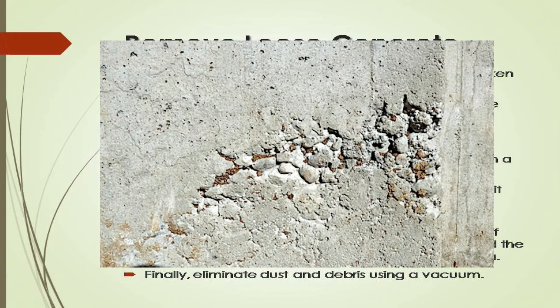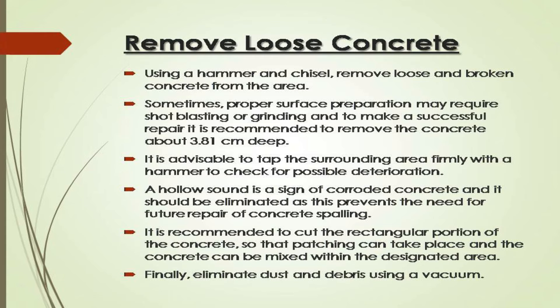Remove loose concrete: using a hammer and chisel, remove loose and broken concrete from the area. Sometimes proper surface preparation may require shot blasting or grinding. To make a successful repair, it is recommended to remove the concrete to about 3.81 cm deep. It is advisable to tap the surrounding area firmly with a hammer to check for possible deterioration — a hollow sound is a sign of corroded concrete and it should be eliminated, as this prevents the need for future repair. It is recommended to cut a rectangular portion of the concrete so that patching can take place and the concrete can be mixed within the designated area. Finally, eliminate dust and debris using a vacuum.